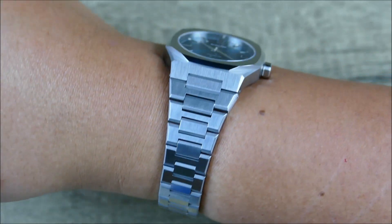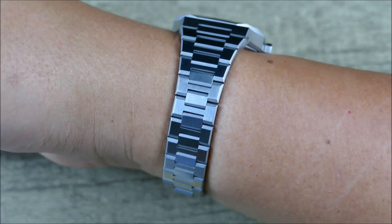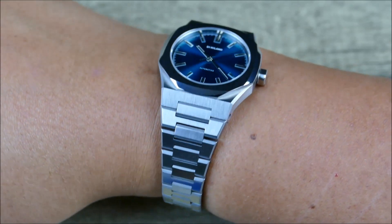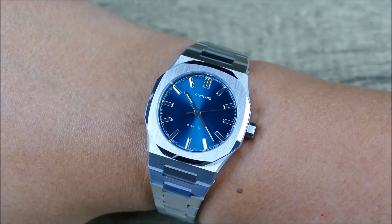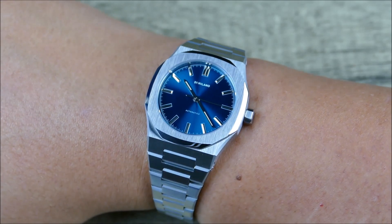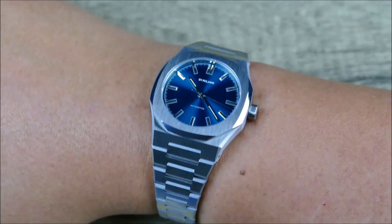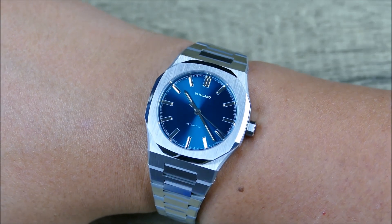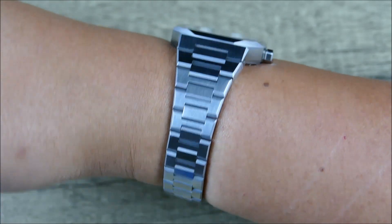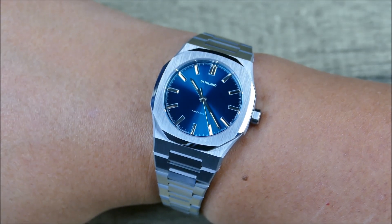For me, it's a little bit out of my comfort zone having that dramatic of a taper, but I think it still looks very good. I just think it would probably look better as a slightly oversized watch on my wife's wrist or one of my son's wrists, versus looking like a slightly undersized watch on my wrist.